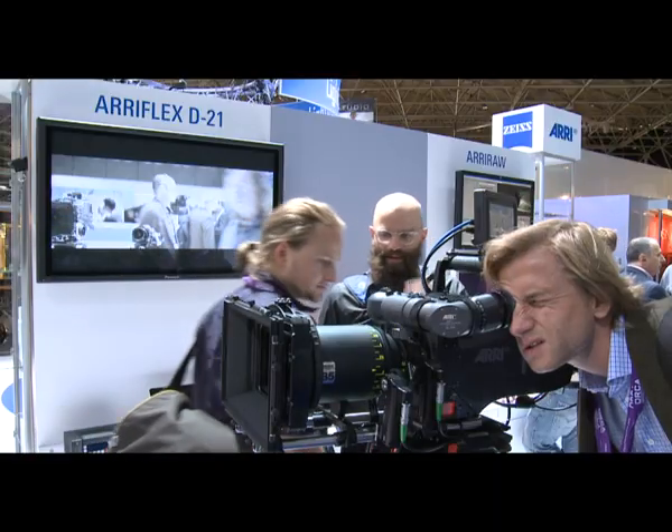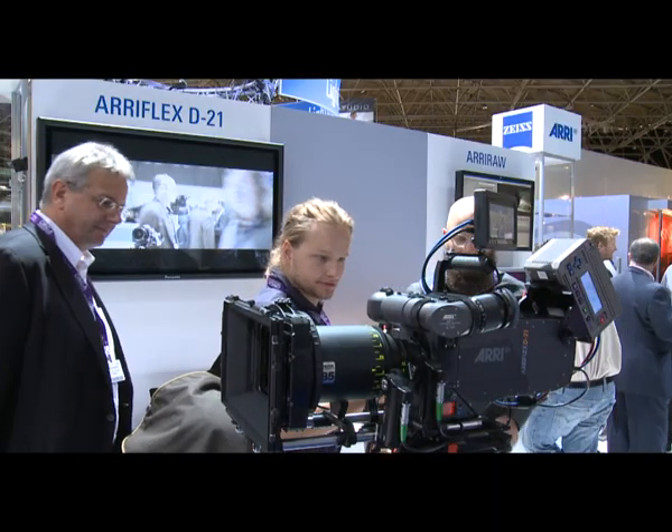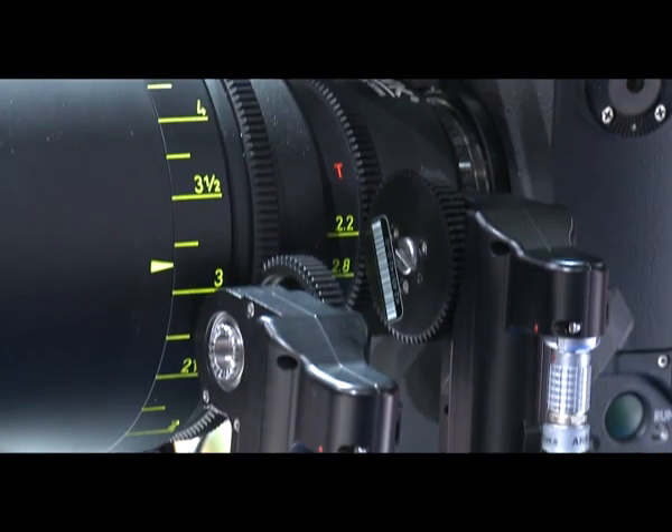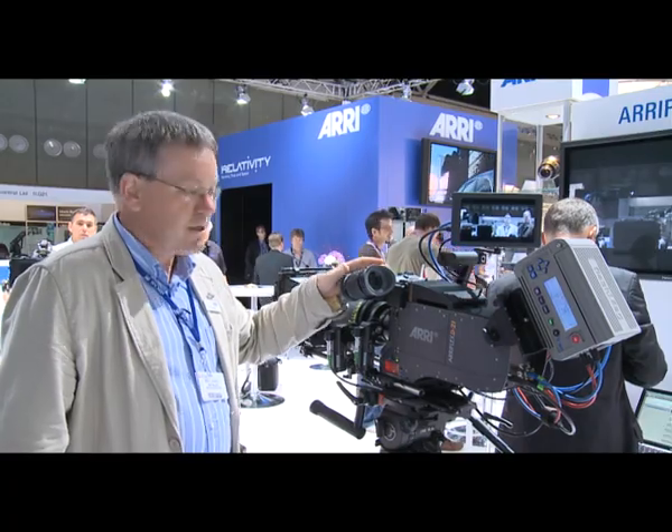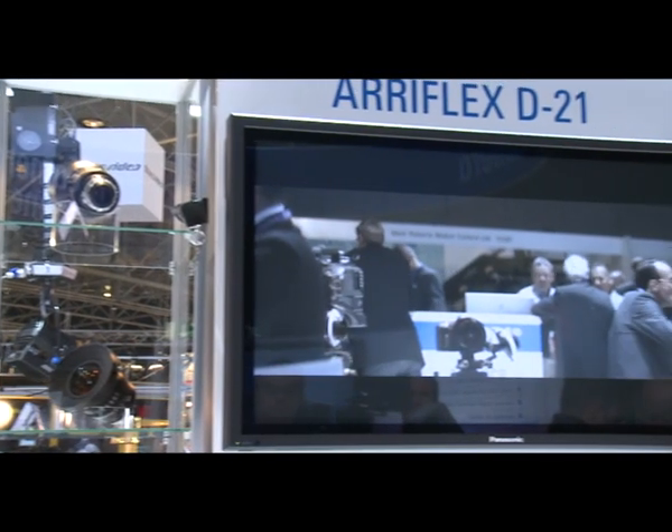So here at the show, we have the D21 configured with a regular cinema anamorphic lens — a two-to-one squeeze lens — using the full four-by-three area of the D21 sensor to output a beautiful anamorphic image.